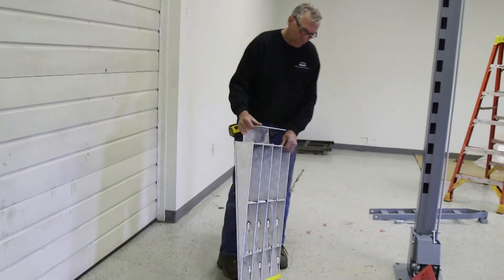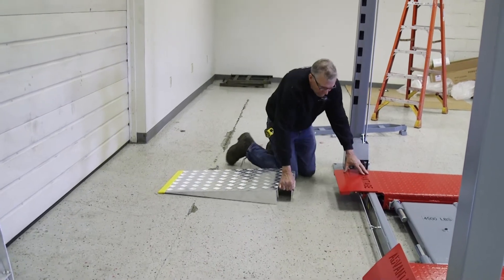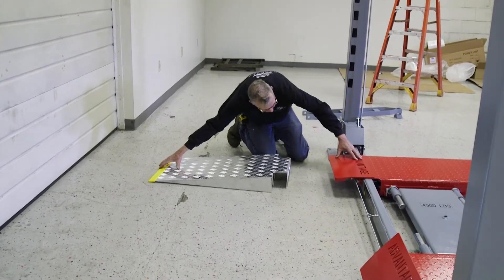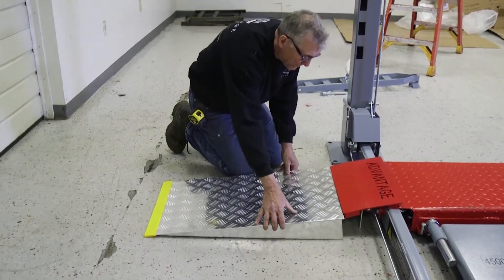Now, to put our ramps in our advantage with the new clip-up plate, push the plate down and put our ramp in place.